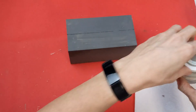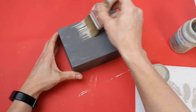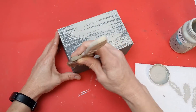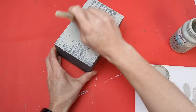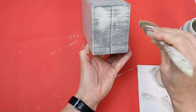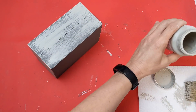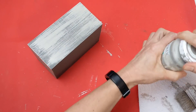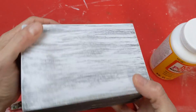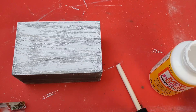Coming back to our box where we did elephant gray, you can still see some of the colors underneath, but that's okay because now we're going to dry brush with our light gray color called Mineral — just dry brush that everywhere on the bottom, sides, front, back, and top. I also did dry brush white over that to give this a very dimensional look.